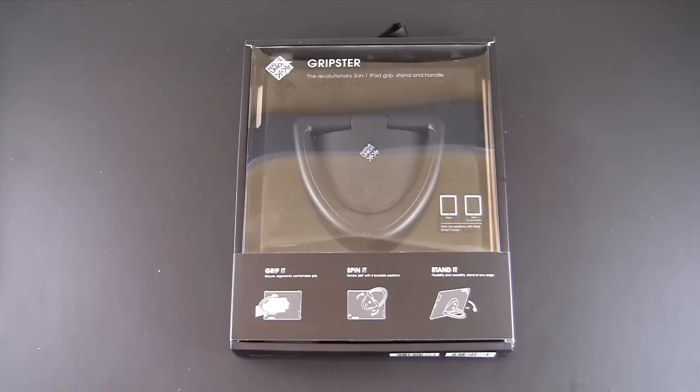Hey guys, it's Larry Greenberg and today we're taking a look at the Native Union Gripster case for the iPad. This will work with the iPad 2, 3, and 4th generation. It is also compatible with the Apple Smart Cover.